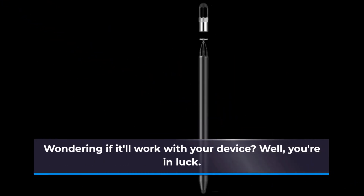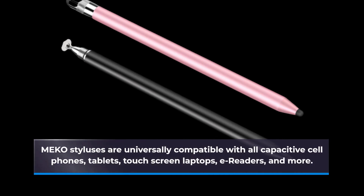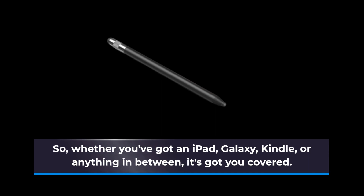Wondering if it'll work with your device? Well, you're in luck. MEK0 styluses are universally compatible with all capacitive cell phones, tablets, touchscreen laptops, e-readers, and more. So whether you've got an iPad, Galaxy, Kindle, or anything in between, it's got you covered.